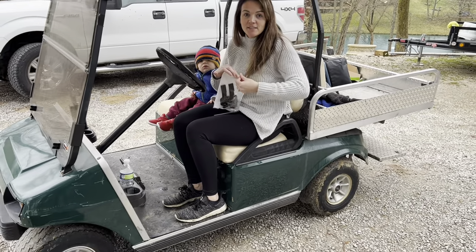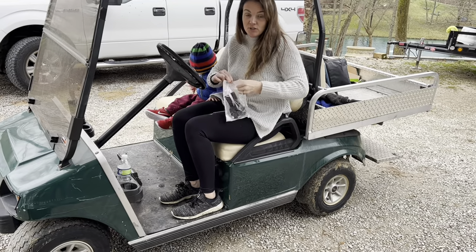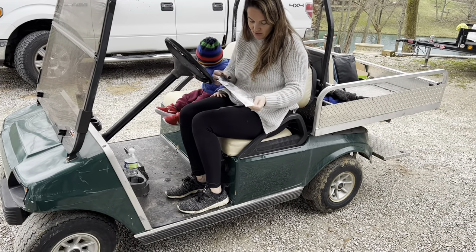Today I have this golf cart cell phone holder that I want to show you. This is going to come with instructions on how to install it.